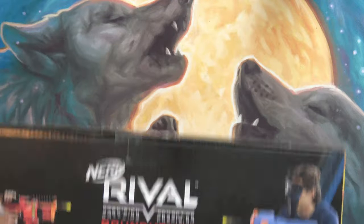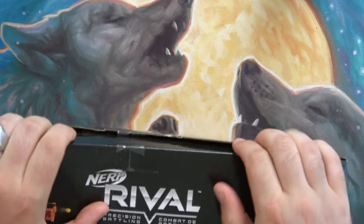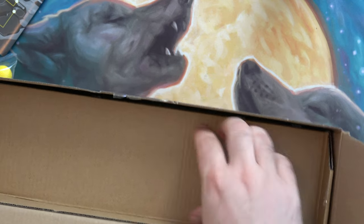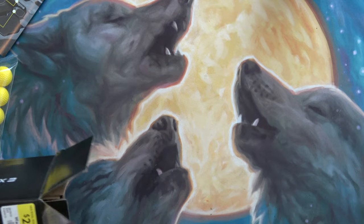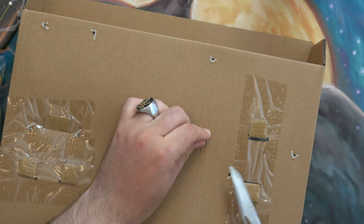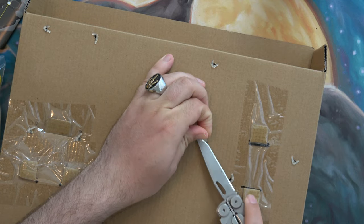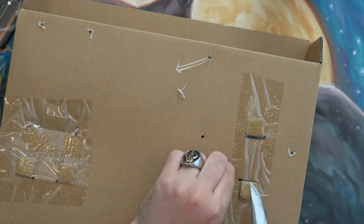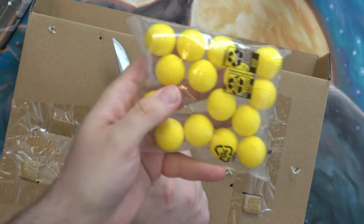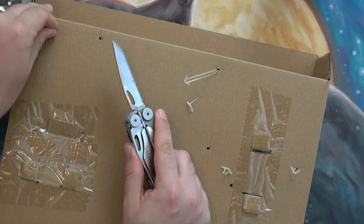I'm not too familiar with this particular Nerf Rival gun. It comes with some Nerf Rival balls — it's the Roundhouse, I think the 1500. I'll probably fire off a few rounds just to see how this one works. I think it's spring-loaded and I don't know what its capacity is.